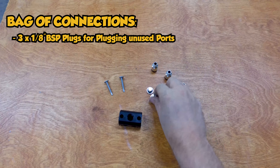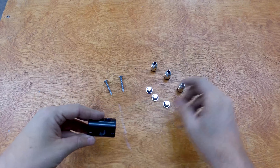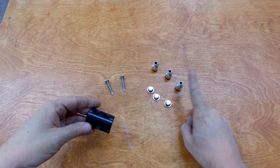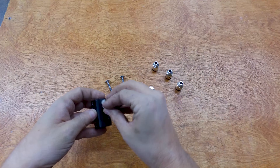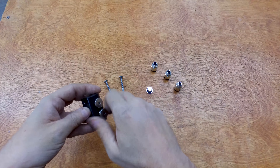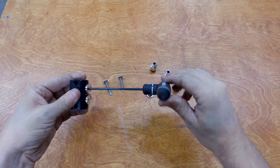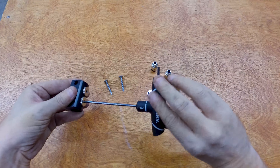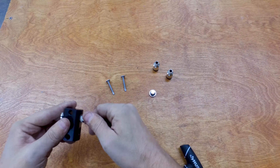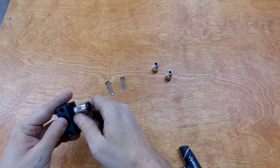In the little baggie came three plugs, four shark bites, and two self-tapping screws. We're only doing the rear axle today, so we'll put three plugs in and add one more shark bite. These plugs have a 3 millimeter Allen head — hand-tighten them first, then grab the Allen wrench and tighten up. It doesn't need to go too tight since there's a little o-ring in there; you just want to compress it a little bit.